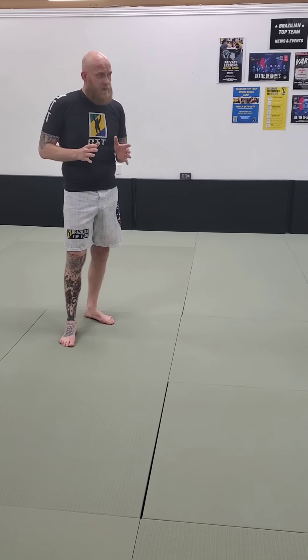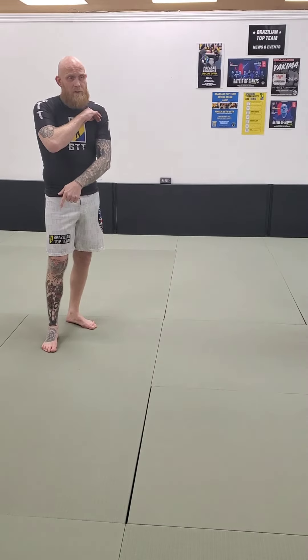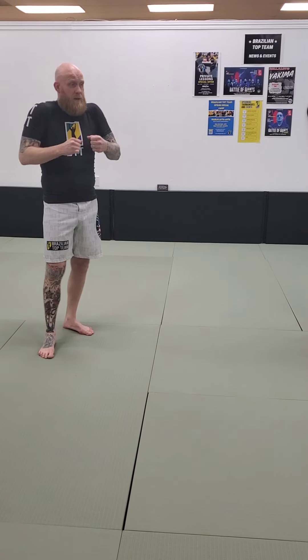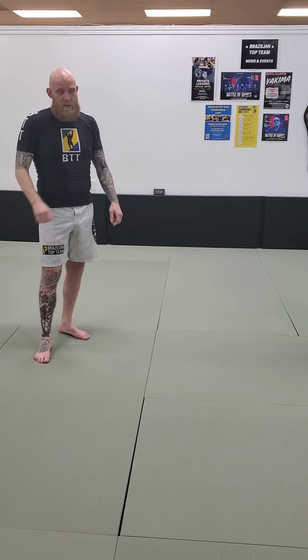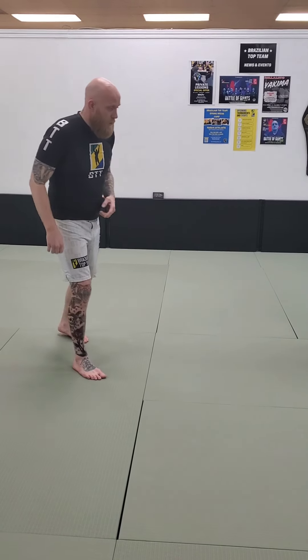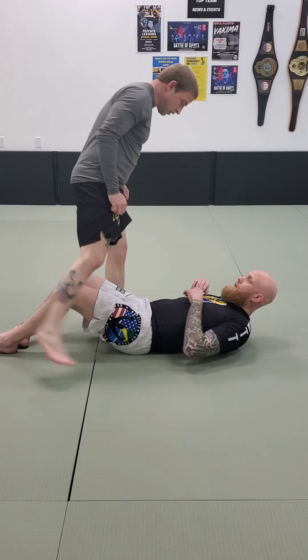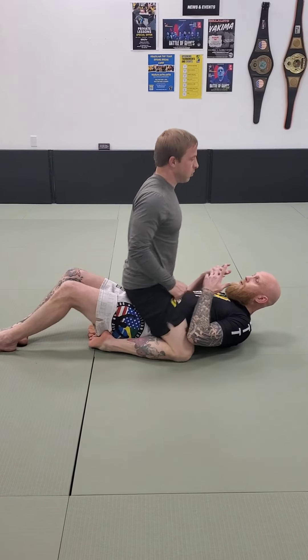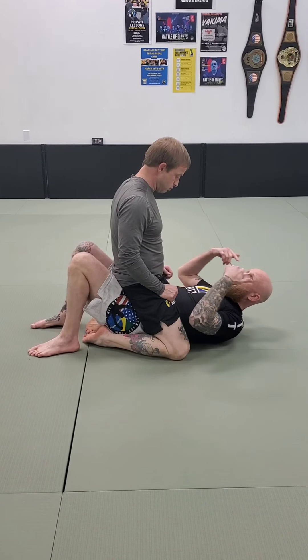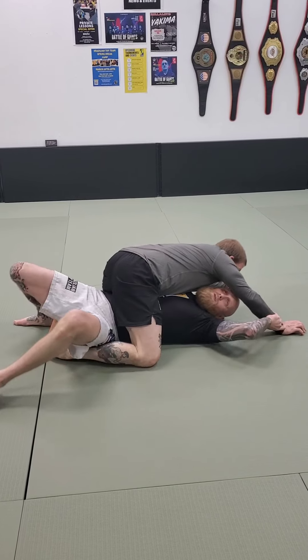I don't actually have to use my elbows on their leg. In fact, quite often - especially if you have kind of longer, skinnier, athletic arms like me - it might not be my elbow. It might be like the midpoint of my forearm. So, that being said, let's do a cutaway this way since most of the action is going to be on your right leg. Maybe I tried the upa and none of it works.